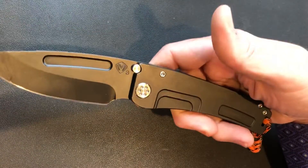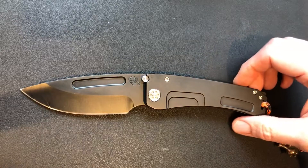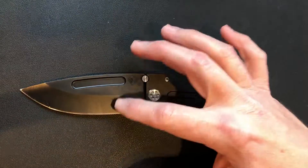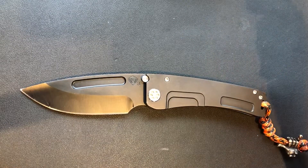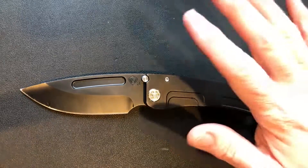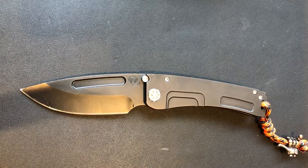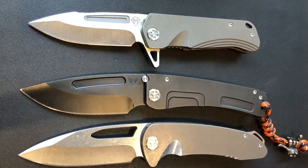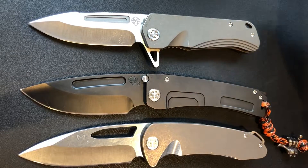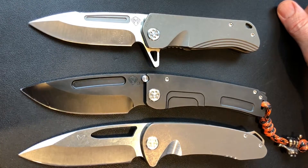Anyway, just wanted to show off this first impressions video. You're not gonna hear anything bad because I'm a huge Medford fan, but if there was something I didn't like about it I'd tell you — and there's nothing I don't like about this knife other than the coating, and that's knife-specific. This is my favorite model of the Medfords, hands down, followed by the Proxima and the Embelé. Hopefully soon I'll have all three in the same finish and they'll be with me forever. Thanks for watching — check out the Marauder H!